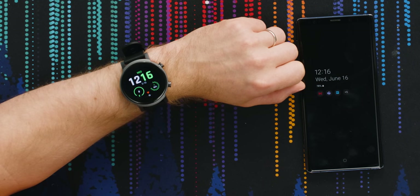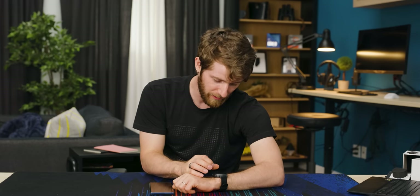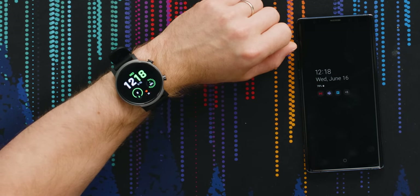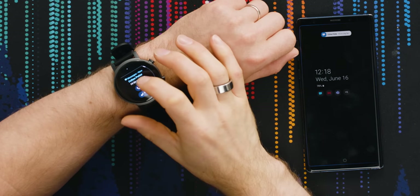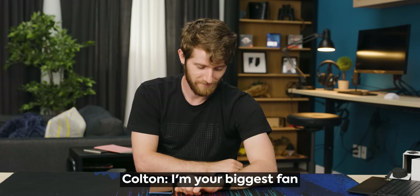Let's see what the always-on display looks like now. Perfect — a watch that actually works as a watch. That's absolutely critical. Hey Colton, text me. I'm going to pretend to be popular and like I get messages. 'Hi, I'm a big fan.' Is this Colton Potter? Never call this number again. I'm kidding, love you Colton. Now let's try using Google Assistant with the E3.